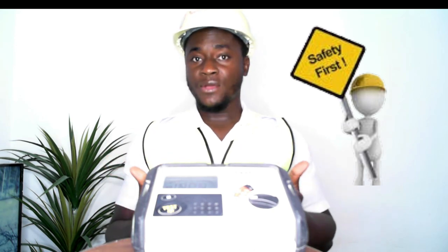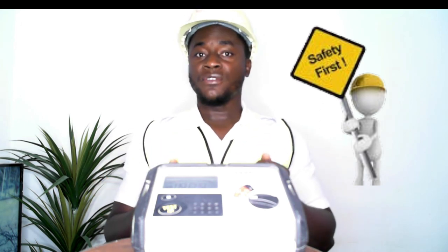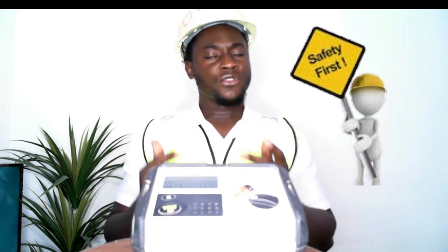An electrician was carrying out these tests without understanding the amount of voltage that will be injected — or perhaps not even knowing that a voltage would be injected to the circuit at all. As such, he received an electric shock.